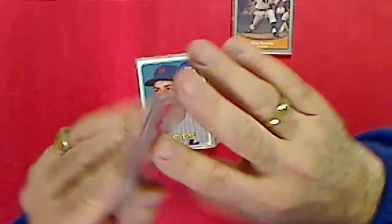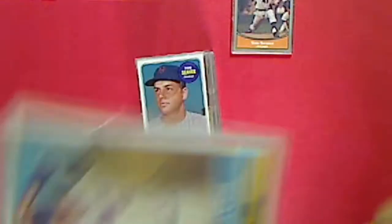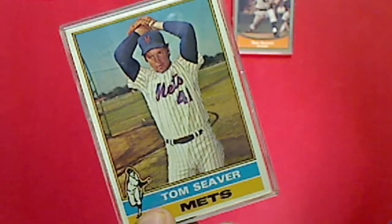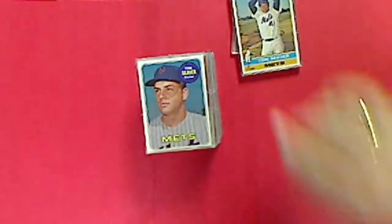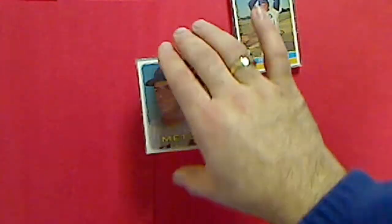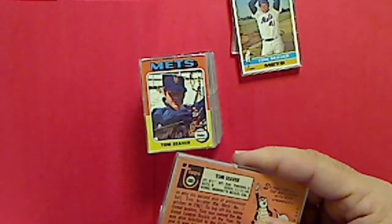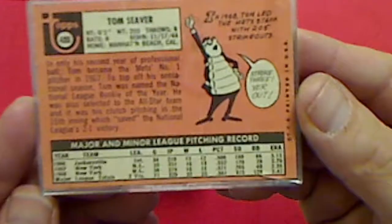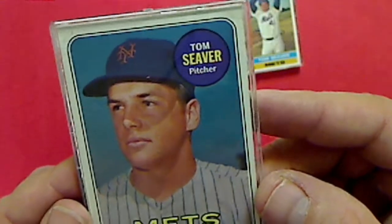The next card is a Topps card - this will be 1976 Topps. Nice card, it's in decent shape. We also got this Topps card, this is 1969 - a '69 Seaver.